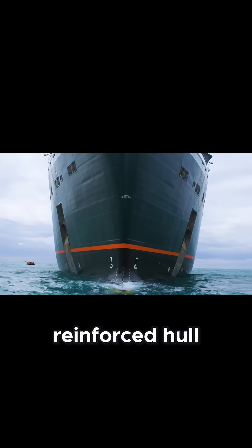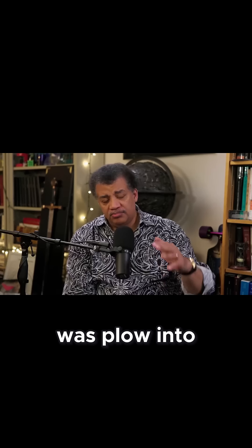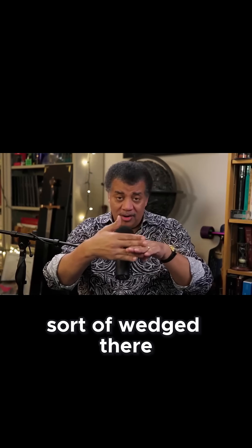This ship is also a bit of an icebreaker. It's got a steel reinforced hull in the front. What we were going to do was plow into one of the ice sheets in such a way that we get sort of wedged there and then step down and walk around on the ice sheets.